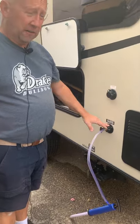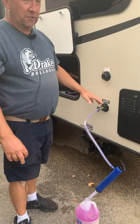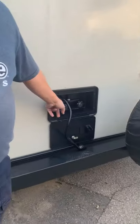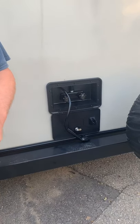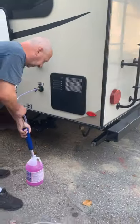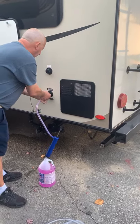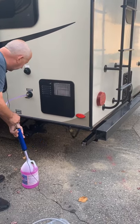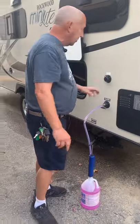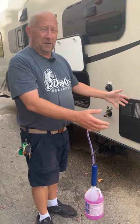Now we're going to run RV antifreeze through your city water connection. You need a hand pump, which allows you to pull antifreeze through the city water connection so it won't freeze. What I usually do is have a nearby faucet open — usually the outside shower — so as I pull it through the fitting, it has somewhere to go. You usually only need a half dozen pulls to get it coming through. There's also a black water flush on most trailers — use the same connection to get a little RV antifreeze into the black water tank.